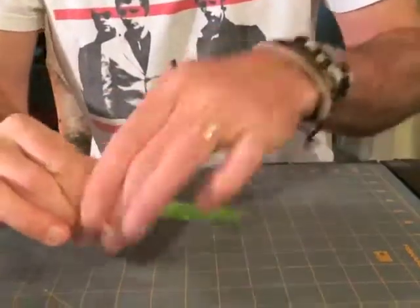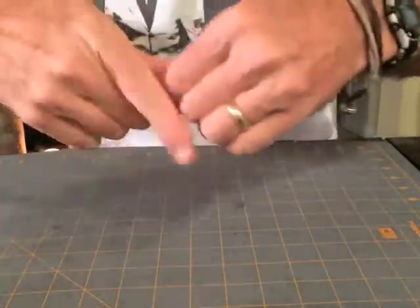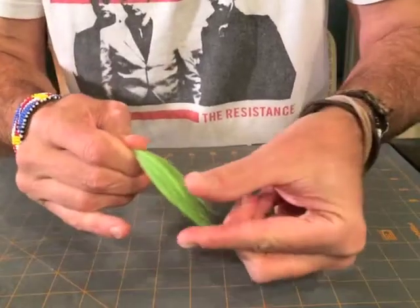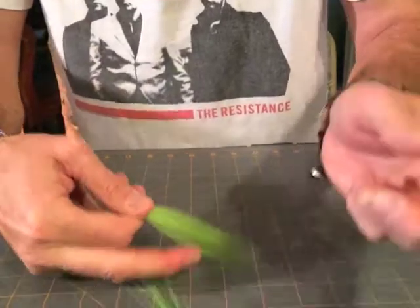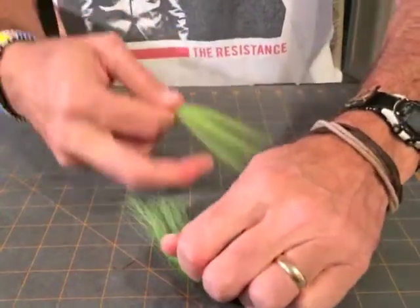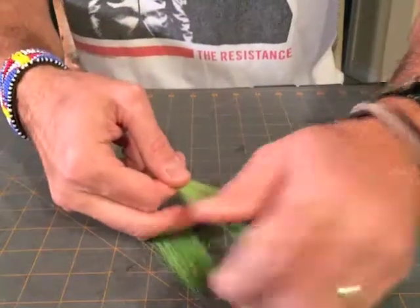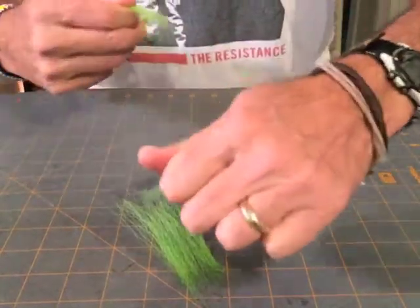Even it out like so, then pinch it here at the base and start pulling your fibers from the top in small bunches. Line them up evenly with the tips, like that. Keep going and pulling at the top so that you get shorter and shorter fibers.